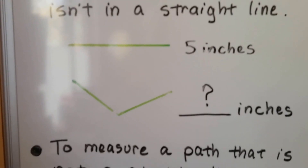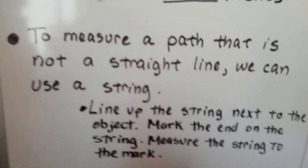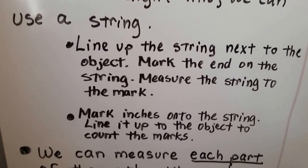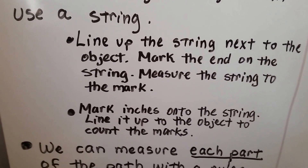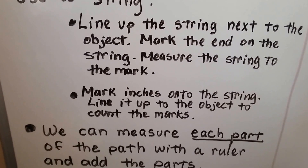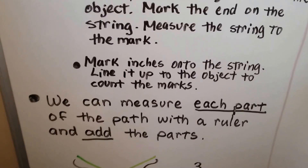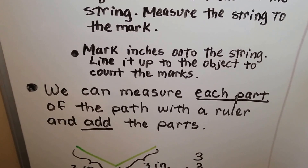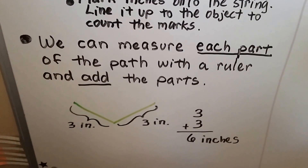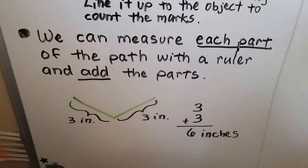But what happens when we have something like this? To measure a path that's not a straight line, we can use a string. We can line the string up next to the object, mark the end on the string or pinch it with our fingers, and measure the string to our fingers or to the mark. We could also mark inches onto the string and line it up to the object to count the marks. Or we can measure each part of the path with a ruler and add the parts.